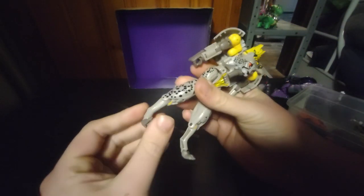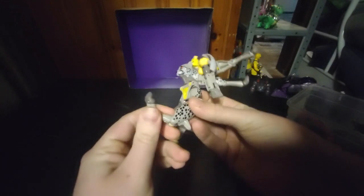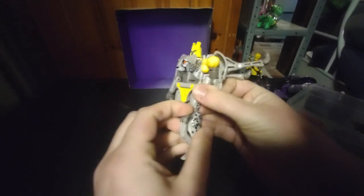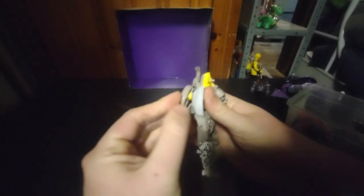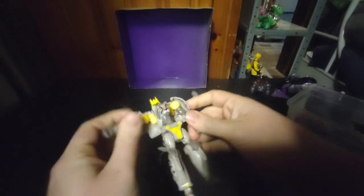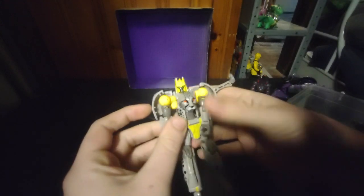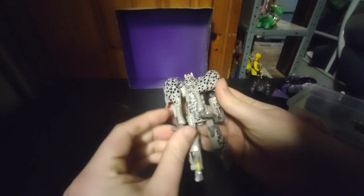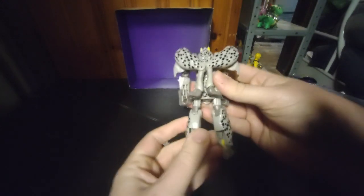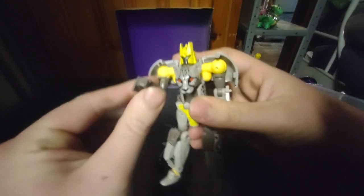Flip up the feet like so. Flip down his Robot Mode feet — second verse, just like the first. Now we're going to fold these Robot Paw legs to the back. We got to flip these little panels in right here. There we got his Beast Mode body almost done. Now we do his legs, which are very simple — fold them backwards. And now he's ready to do some battle with some Predacons.